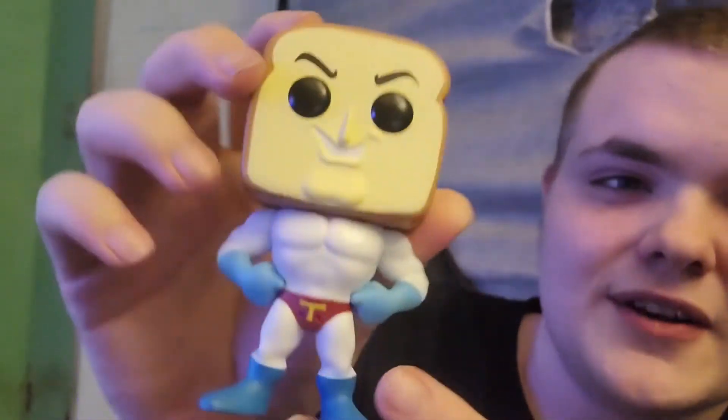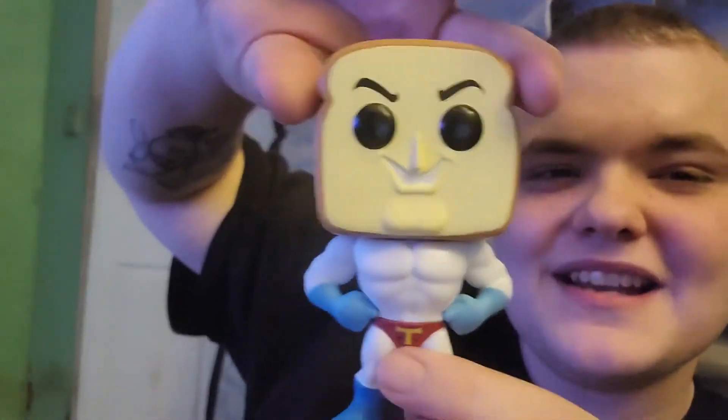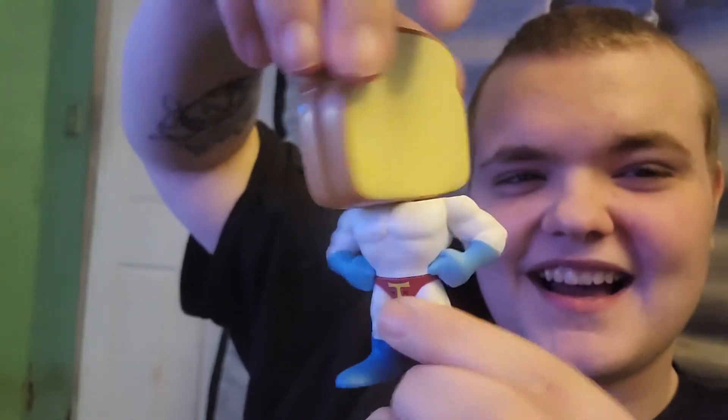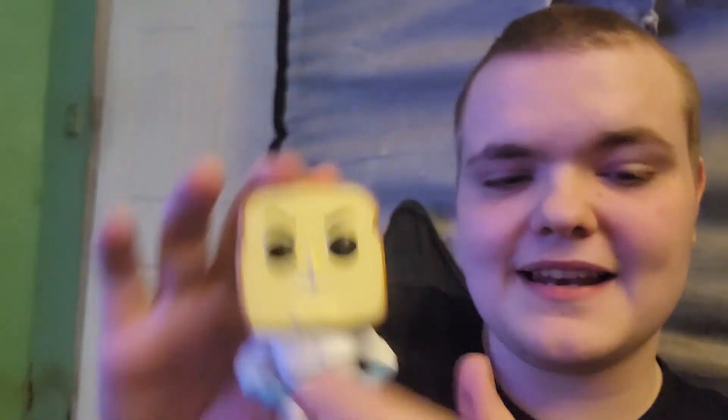His nose is pretty pointy. There you go, there's Powder Toast Man. I really like the design they went with. I was going to be weirded out if they gave him a face expression I didn't like. Something interesting about this pop figure is that his whole head turns around — what if it just snapped off and broke on camera, that would have been something. His whole head is very poseable.